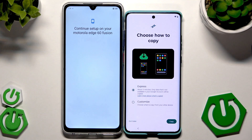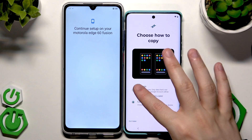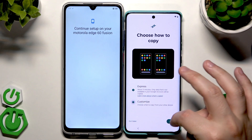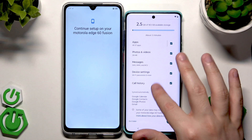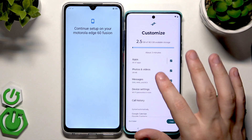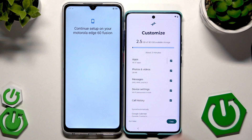Now we want to choose how to copy. We can click on Express — it takes about three minutes and only data that's not available in your Google account will be copied. You can also learn more about what is copied, or choose Customize to select what to copy from your other device. Click on Next.